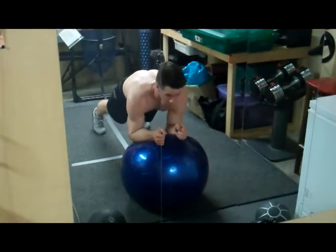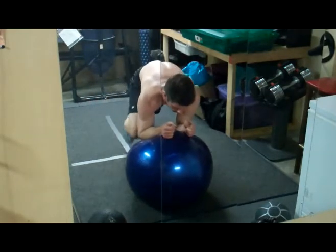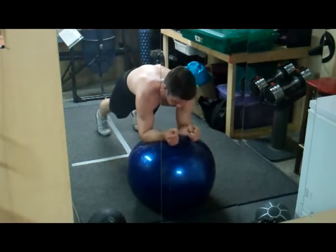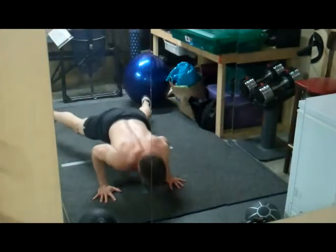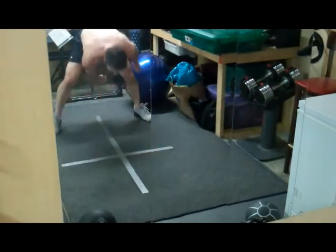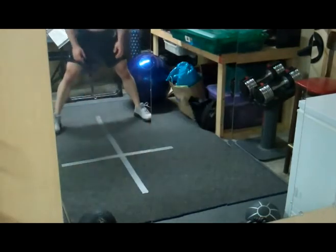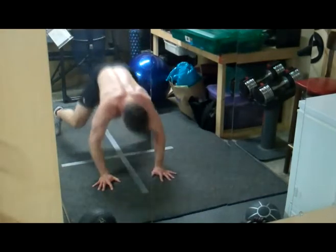Nobody ever tells you about this — watch. Tell me if this helps you, Taylor. When you bring the right knee to the right arm, push down with the right arm. Now push down with this arm — see how it helps control your balance? Explode up. Three, use your fingers. Four, I'm doing eight. Five, six, seven, eight. Keep going dude, you're doing good.